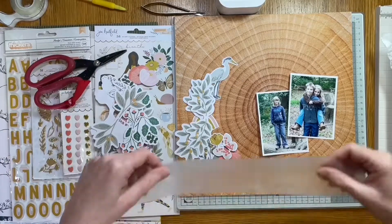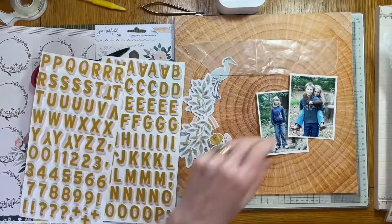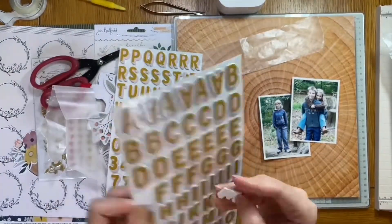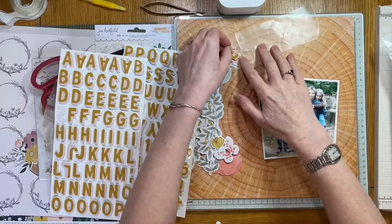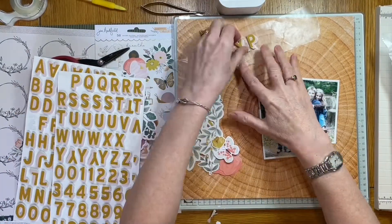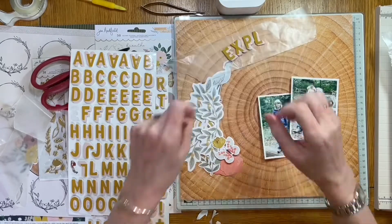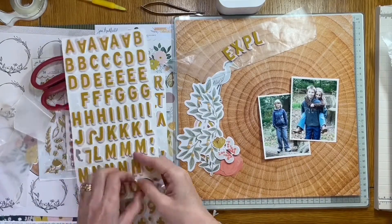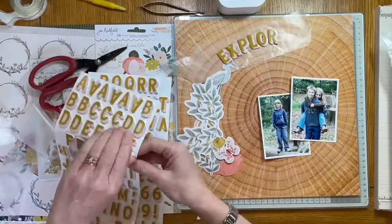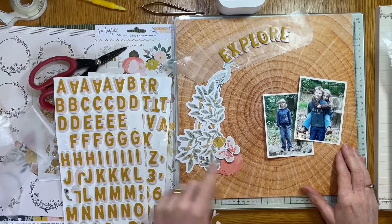I've opened some of the ephemera and had a look at that — quite a lot of greenery, which is going to be good. I decided it might be easier to get my title in place first so I have an idea of what space I've got left to play with. These are the thickers from the Peaceful Heart range. They've got a lovely sort of shadow — they're like a beige-y gold and pink, all capitals, which is really nice. I'm laying those out on some wax paper first, because I'm not very good at committing initially to sticking things down.